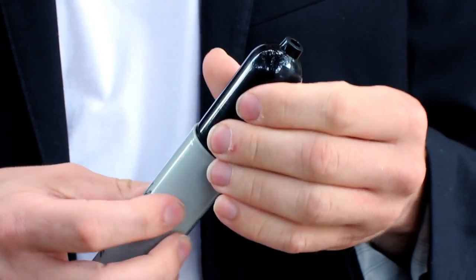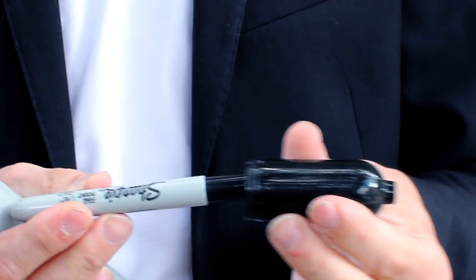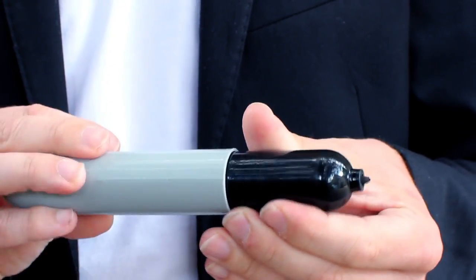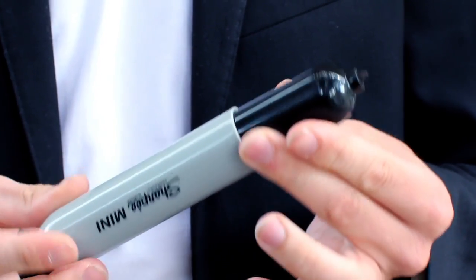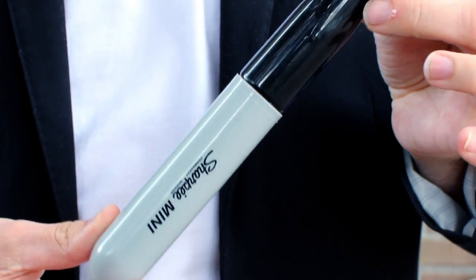How does it work? Very simple. You open the top compartment, screw it off, and you're going to use your own Sharpie as the actual ink cartridge. It's press fitted, so you put it inside, screw it back on, and there you go — the big pen can actually write. It's a great magical item and a comedy prop built into one. Make sure you get yours today, because I know you're going to use this for the rest of your lives.